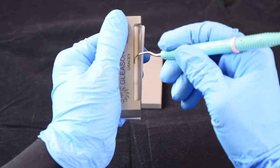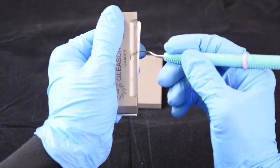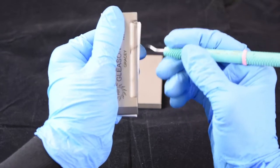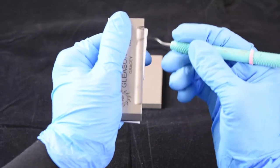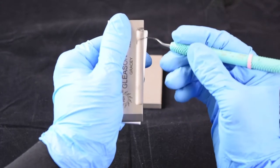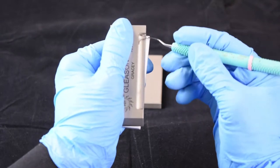Place the back of the blade against the stop, bring the terminal shank down to the rest, and glide. Using a pendulum motion, we have heel, toe, heel, toe.